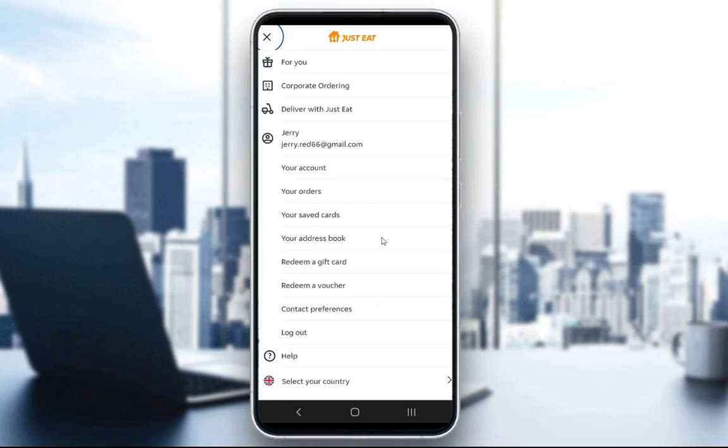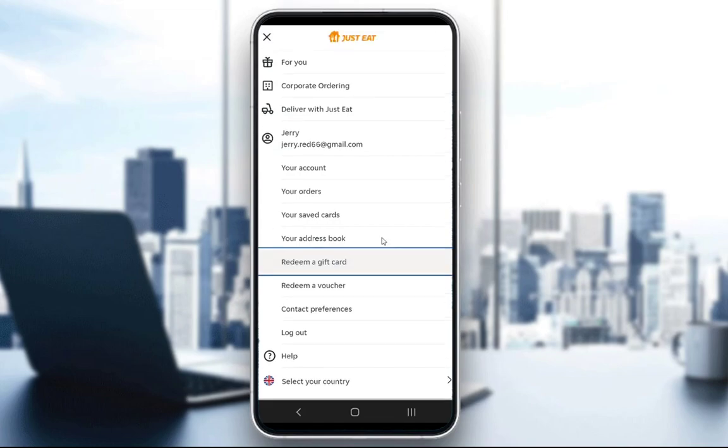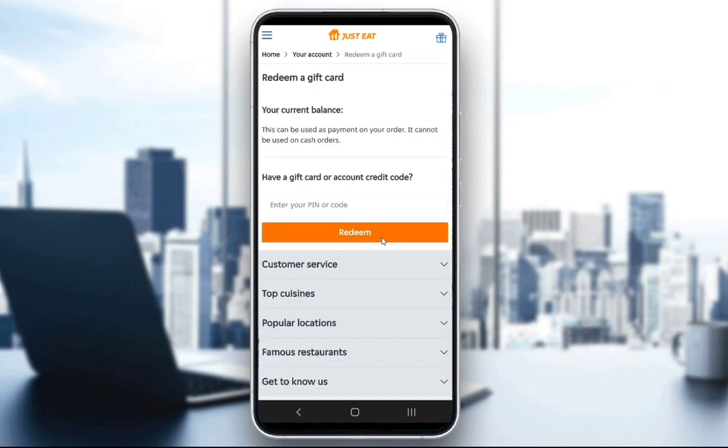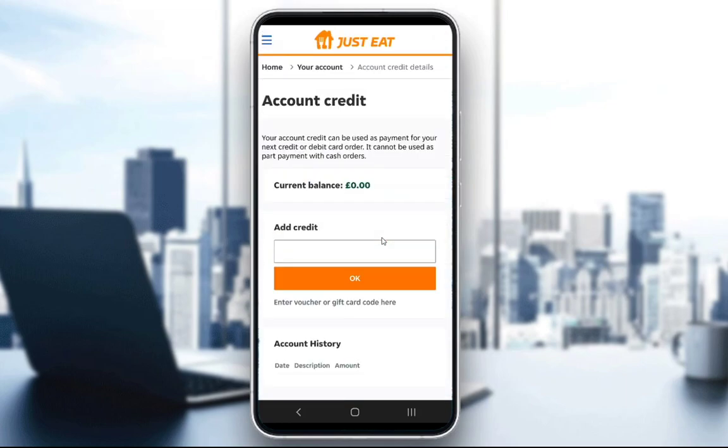What you want to do is, as you can see here, the fourth from the bottom, you see the "Redeem a Gift Card" option — click on that. Or "Redeem a Voucher" is right below that. So you can use that to click here and enter the pin or code for your gift card. You can add credit through a voucher or a gift card code here as well.